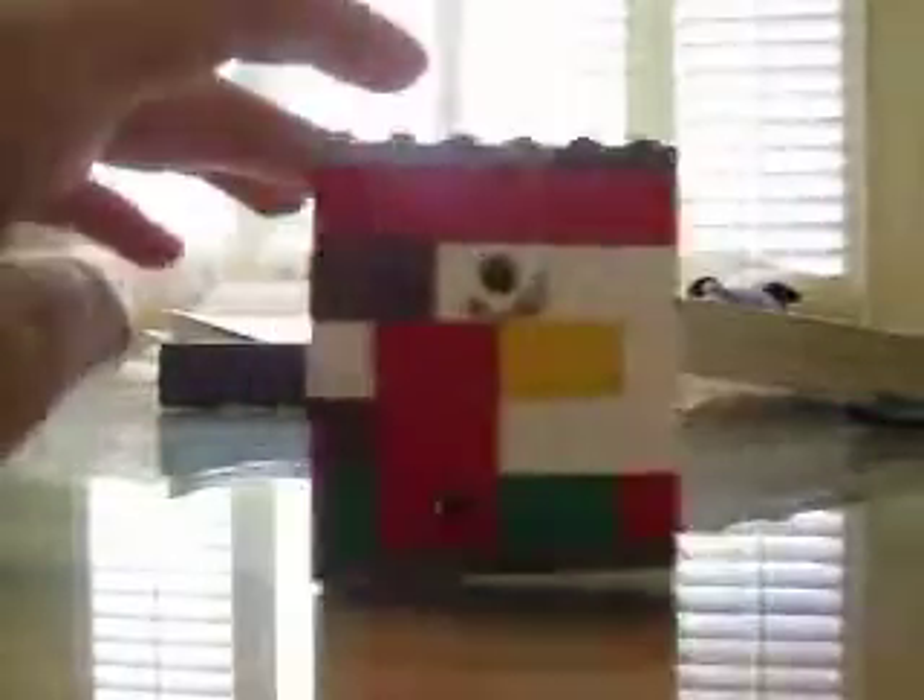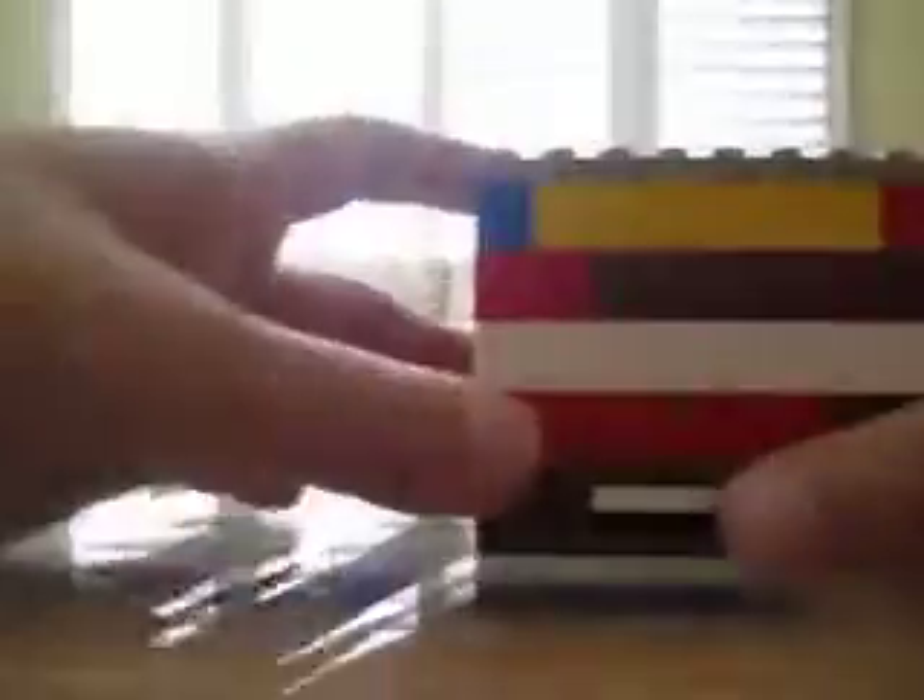Hello YouTube, I'll be showing you my Lego puzzle box. This is Draven - I have no idea how to say his name, but I'll put his channel in the description. This is his puzzle box design, but I made my own version. It's much different and it only contains one key.